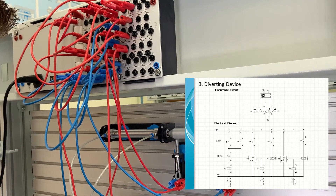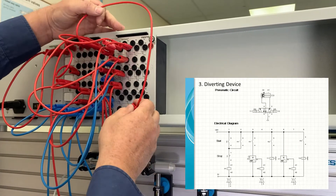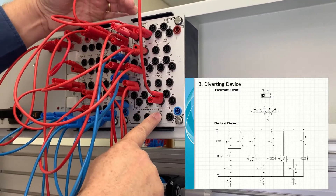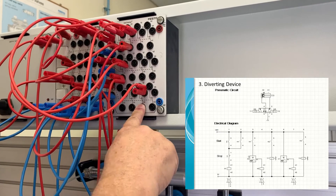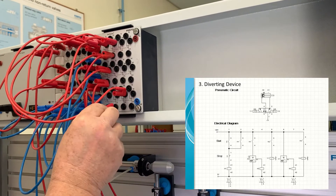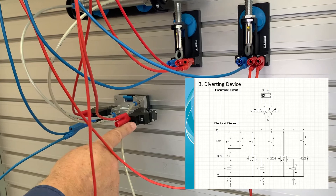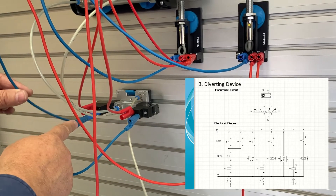The last line is row eight — the functioning of K3. We take power from the 24 volt line to a K3 switch, choosing terminals 34 to 31, which is wired as a normally closed switch. From terminal 31 we take it to Y2 — the second solenoid — and from the other side of Y2 we take the power back to the zero volt line.